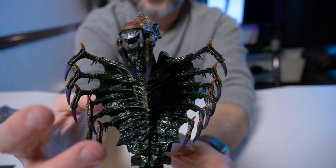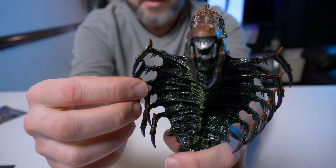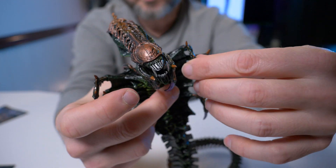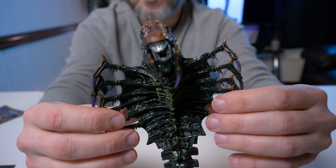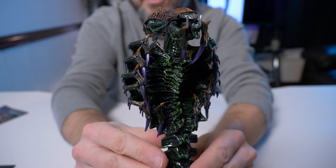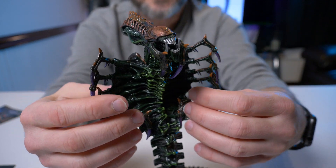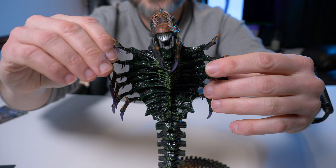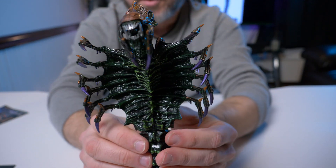Moving down to his chest area, he has these talon-type claws and they're all on ball joints — we can move these in any direction. Every single one of these little claws can be opened up or closed up. I actually was not expecting them to be articulated when I ordered this character; they didn't mention anything about it. So you can have them come straight out, and the posing possibilities are just incredible.